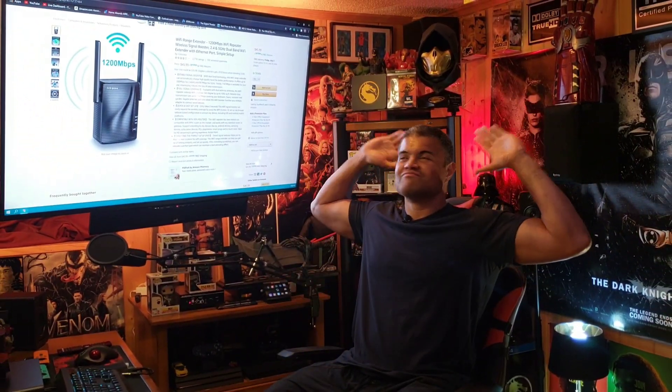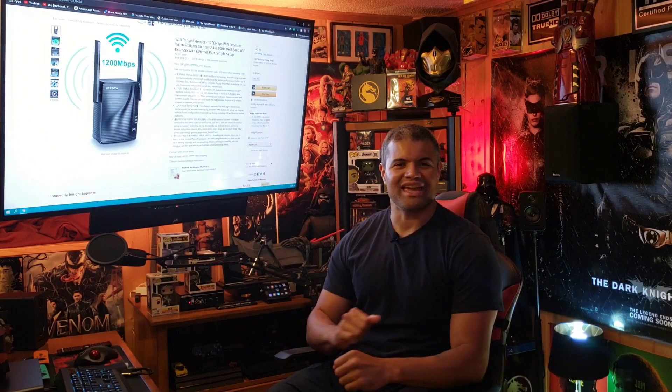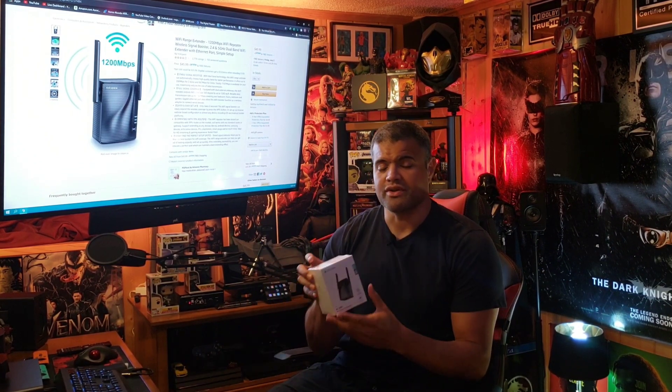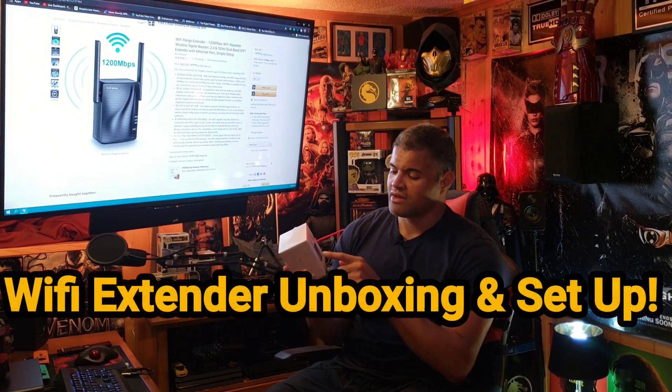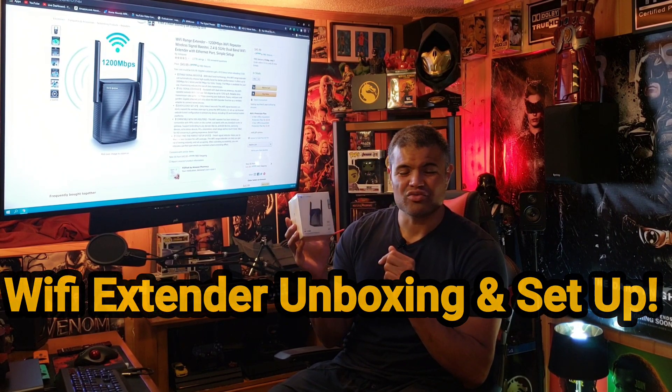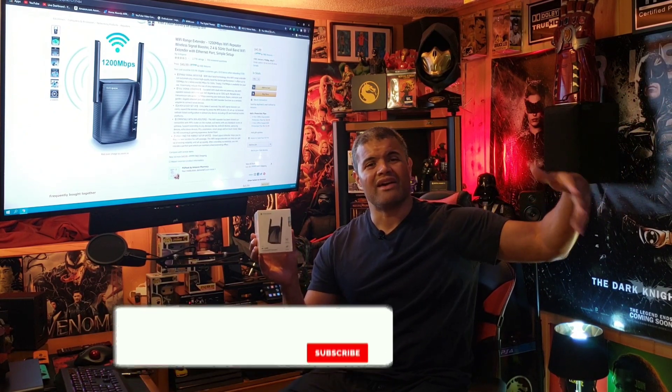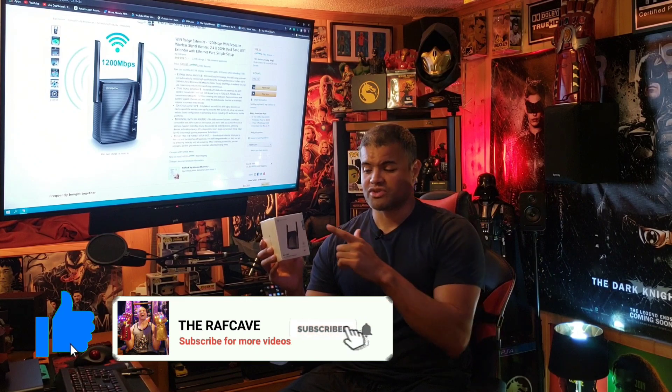What's up guys, it's Raf in the Raf cave, welcome back to another video. I've been sent a product I want to show you guys — this is the Rockspace AC 1200 extender. This is for someone that has a router they love and they just want to get a little more range to some areas in their house that don't have strong Wi-Fi.